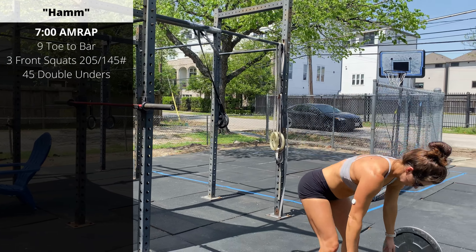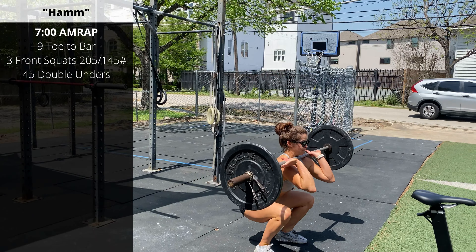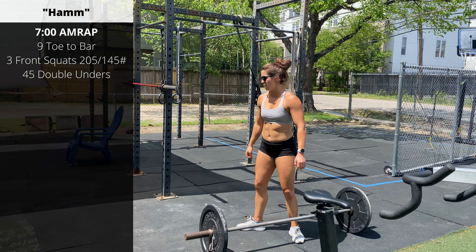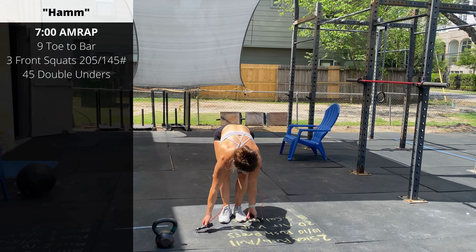Then three front squats from the floor — you can power clean or squat clean into that first rep. Keep the elbows up. Make sure you're really focused on breathing. We want to take a deep breath in to help brace the midline before we initiate our squat. Three reps. Then 45 double-unders.